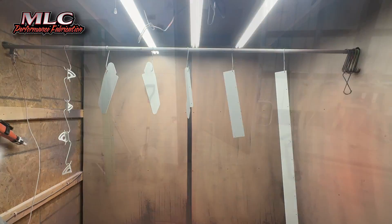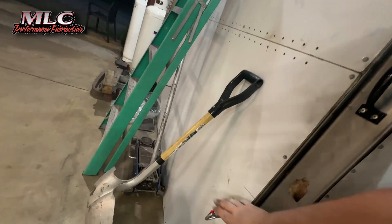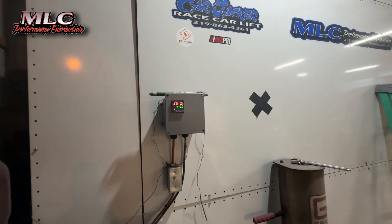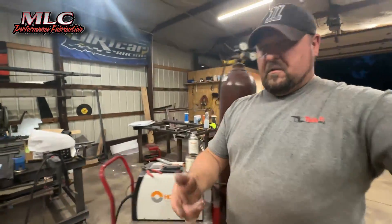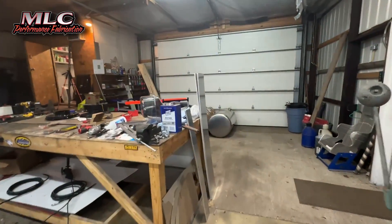We're going to call those good. Everything's in the oven. Let's get it closed up and set the timer — 281. Those are in there. I have minimal powder on my hand, but before, that was a thing.